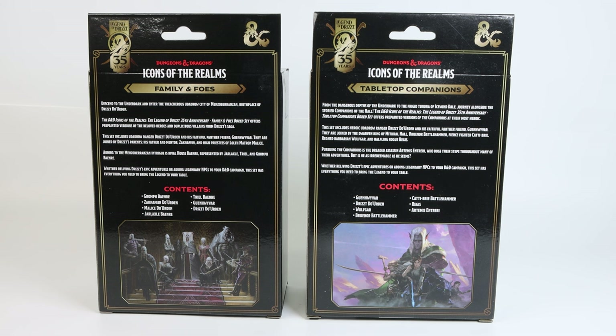Both of these sets will be released on October 18th, and each includes 7 miniatures. Both sets include a Drizzt and Guinhyvar mini, which are posed differently in each set.